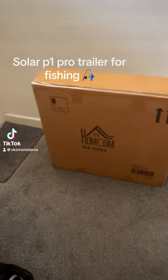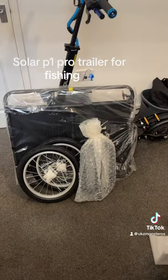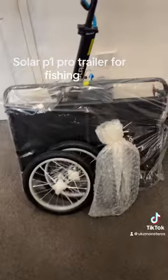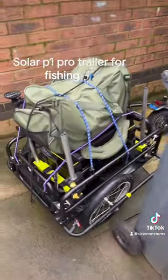The trailer's here, let's get it built. There's everything out of the box — looks a bit wide, but we'll see. It's in my back garden.